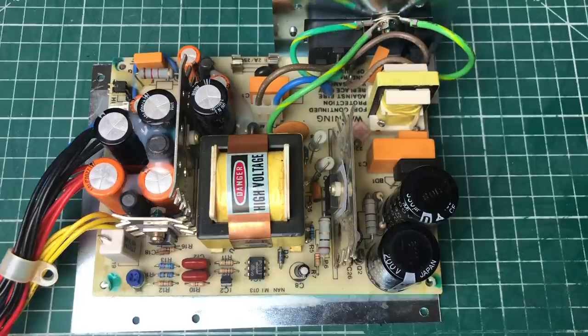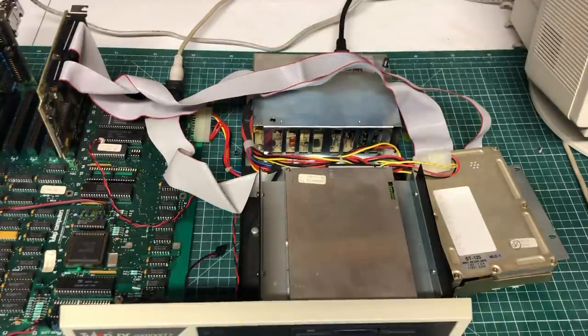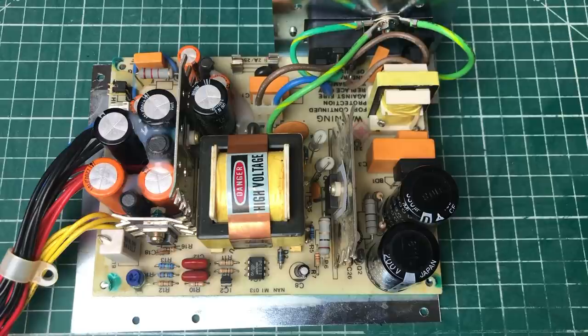Hey guys, welcome back to the channel. This time we're going to be looking at a switch mode power supply from my Tulip PC which decided to blow up. The goal of this video is to try and repair this power supply, but also to show you my thought process and how I diagnose these types of issues. I'm not at all an expert — I'm first and foremost a software guy who knows a little bit about computers and hardware and is able to fix basic stuff.